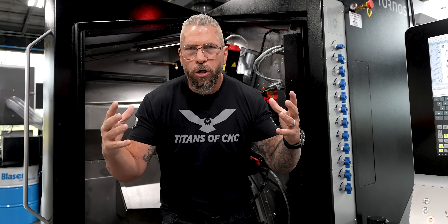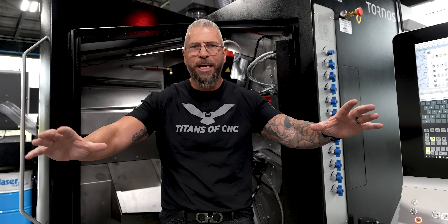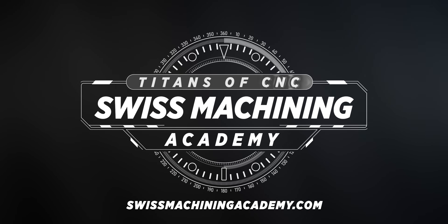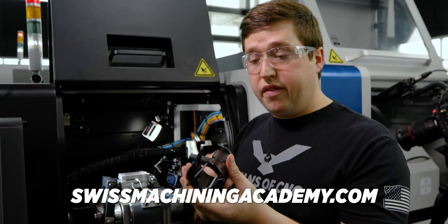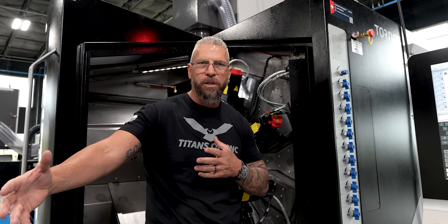It's my absolute honor and privilege to announce the Titans of CNC Swiss Machining Academy. I am so excited about this academy. No matter who you are, no matter what level you are at in the game, you'll be able to get valuable information. Knowledge is power and this is the resource.